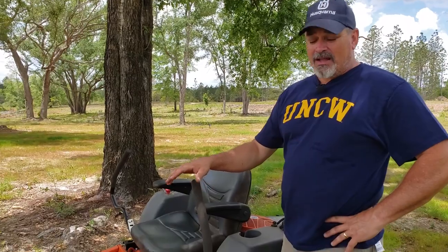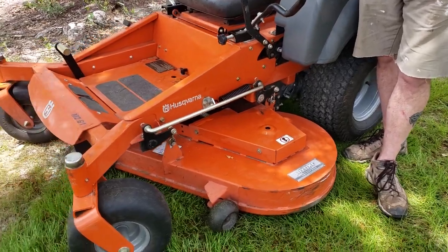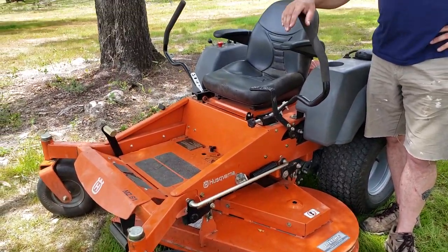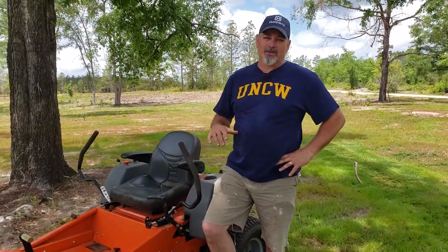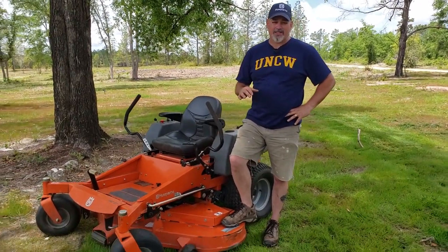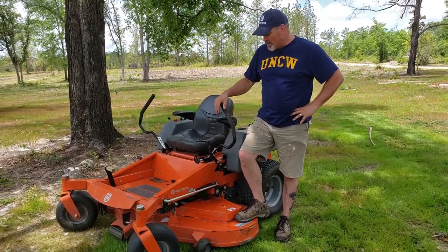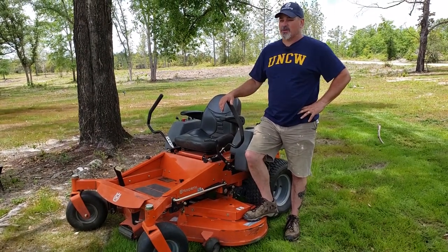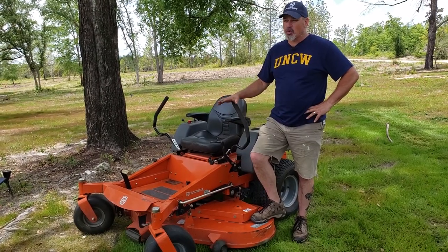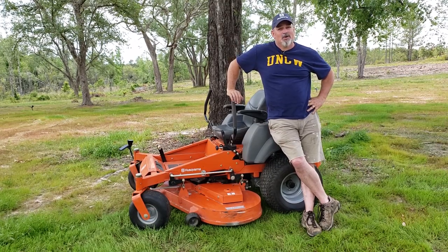One thing I'm not disappointed in is the cutting deck itself. This sucker has a 61-inch cutting deck — you can get a lot of grass cut when the deck is 61 inches wide. This thing breezes through my yard. I get on it, hit full throttle, and it's a nice even cut. The Briggs & Stratton 27 horsepower engine doesn't hiccup at all. It's got really responsive handles, the blades cut even — it's just a really nice mower. I've been very impressed with how much grass I can cut in a short amount of time. Overall, I've been very pleased with this MZ61. It's a big mower, it's a fast mower, it's an efficient mower.